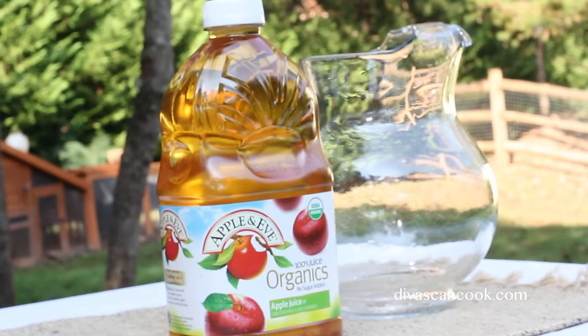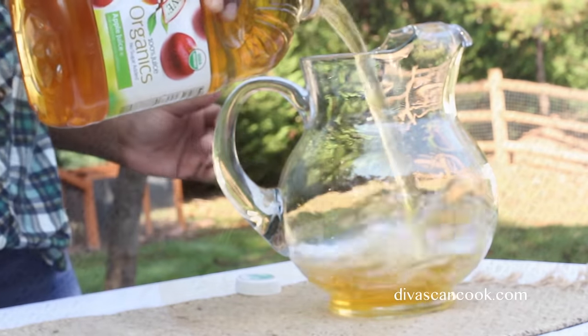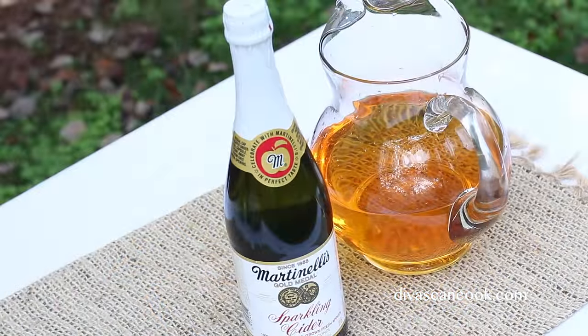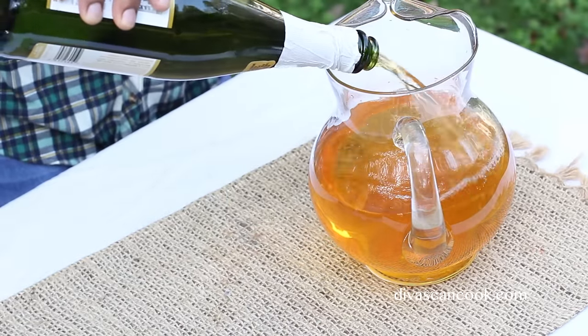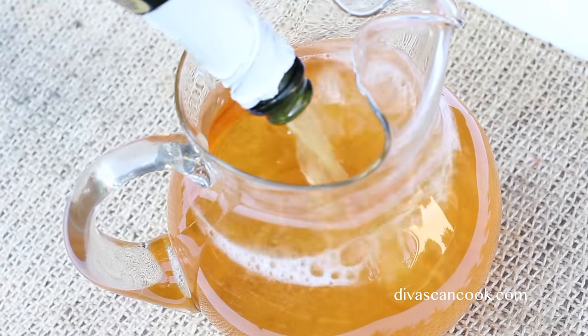When it is time to serve up your punch, go ahead and pour your apple juice into your pitcher. Make sure that you use unsweetened apple juice — we are going to add in our own sugar. Next, I am going to add in some unsweetened sparkling cider as well. Go ahead and pour that right on in. This is such an easy punch, you guys. It is really, really easy and it tastes so good.